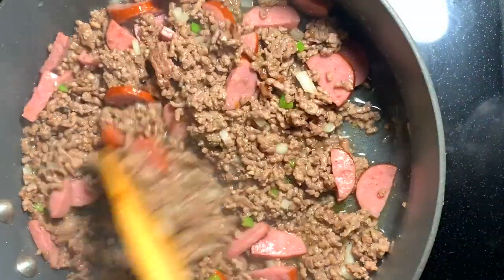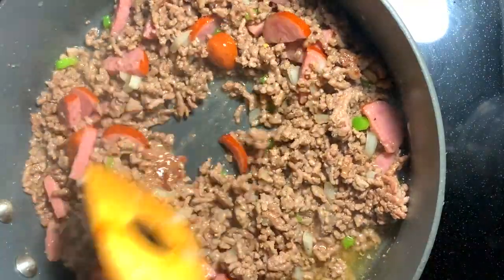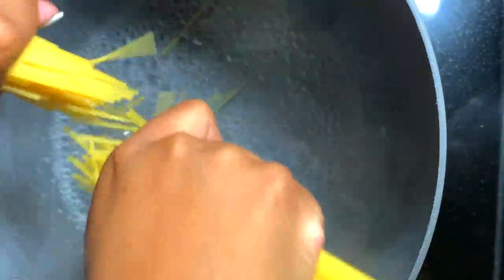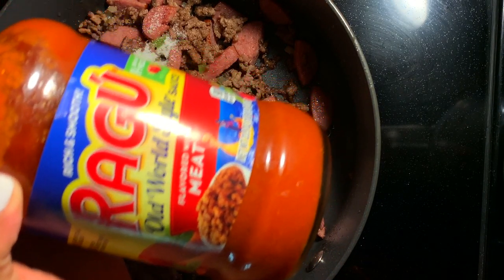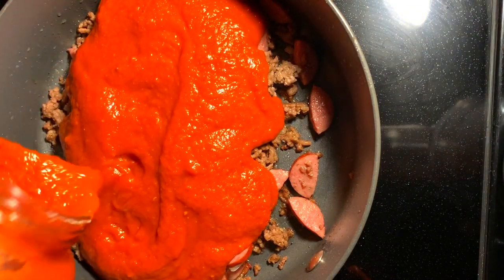Now I'm giving it a nice stir and letting the flavors marinate and marry together. Once all those flavors have been marrying for a little bit, I'm draining my meat and then getting the pasta started. Now it's time to show a little love to the sauce — I like to use the jarred Ragu meat sauce.